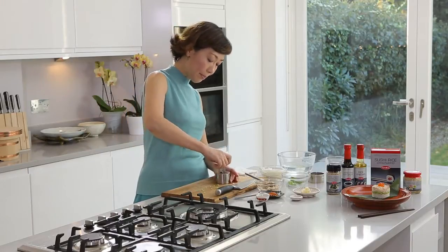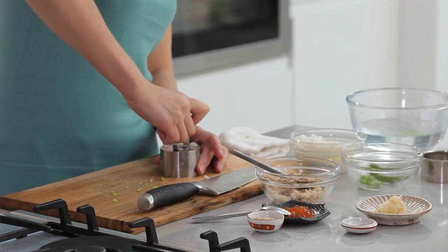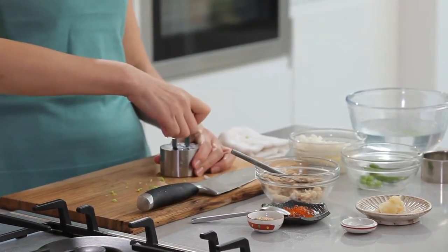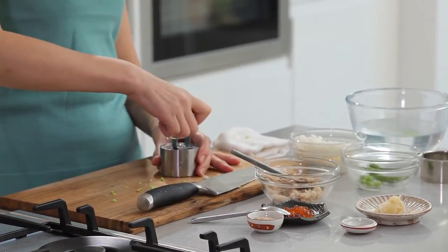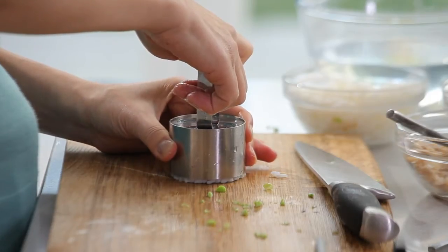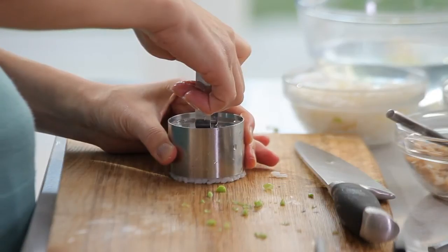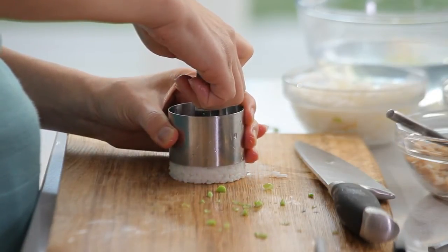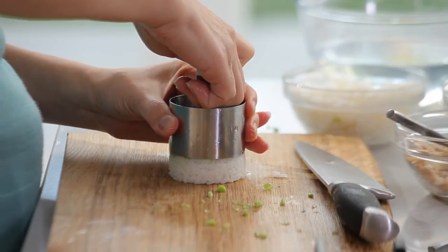Pusher again. Now, this is the moment — you need to somehow hold the ring with your hand and lift it up while you are pressing down with the pusher in your other hand. Here it goes.